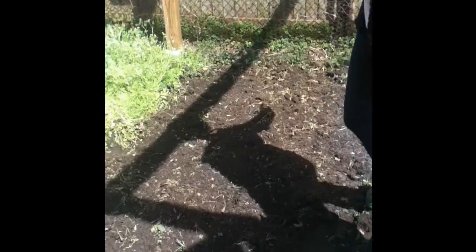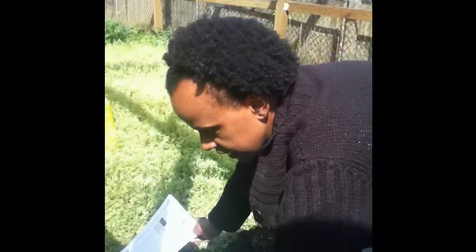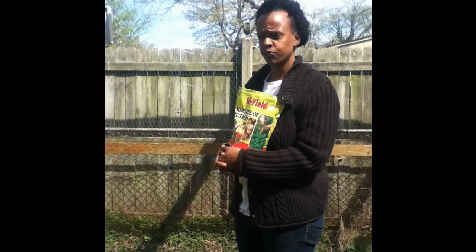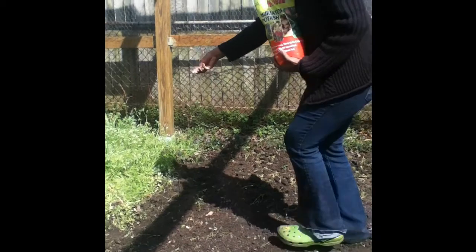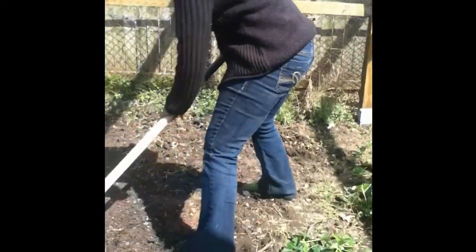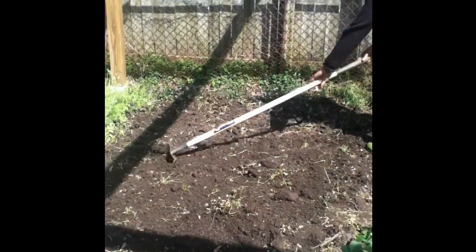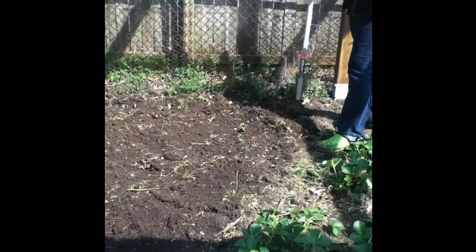What I've done is I've cleared out the section of my garden where the nourish mat is going to be. I'm going to take some muriate of potash because my soil test showed that I needed muriate of potash to replenish some of the nutrients in my garden. So I'm just going to take a little bit and throw it down and just kind of work it in. Step one is done.